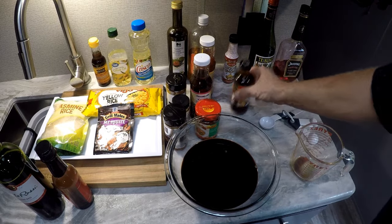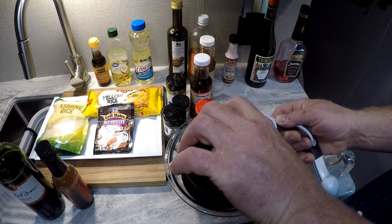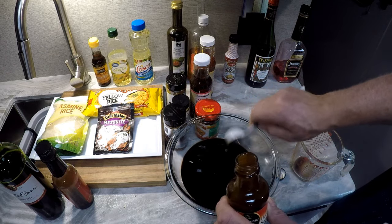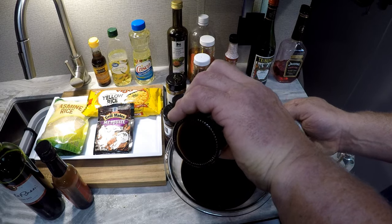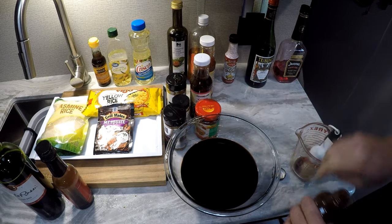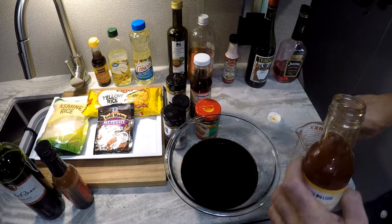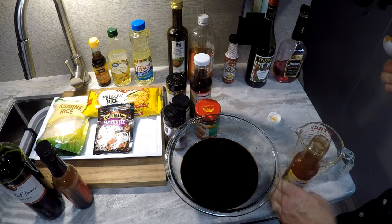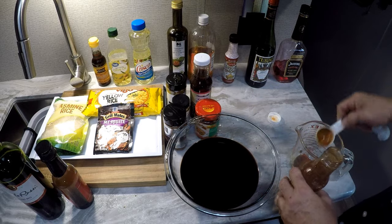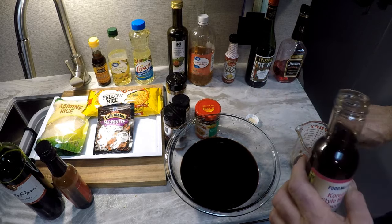Now we're going to do two tablespoons of hoisin sauce — however you want to pronounce it, I've heard it both ways. Two tablespoons of hoisin sauce, two tablespoons of this ginger sweet chili sauce, two tablespoons of sweet chili sauce, and two tablespoons of the Korean barbecue sauce.